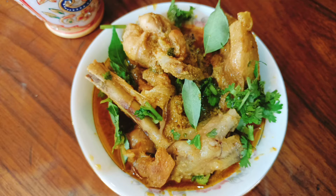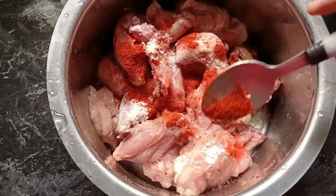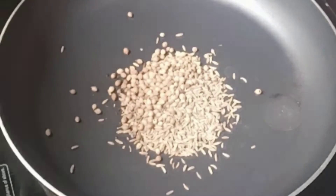So let's get started. First, I will marinate the chicken with some salt and Kashmiri red chili powder. Now in a pan, add one teaspoon of cumin, one teaspoon of coriander, one teaspoon of fennel seeds.